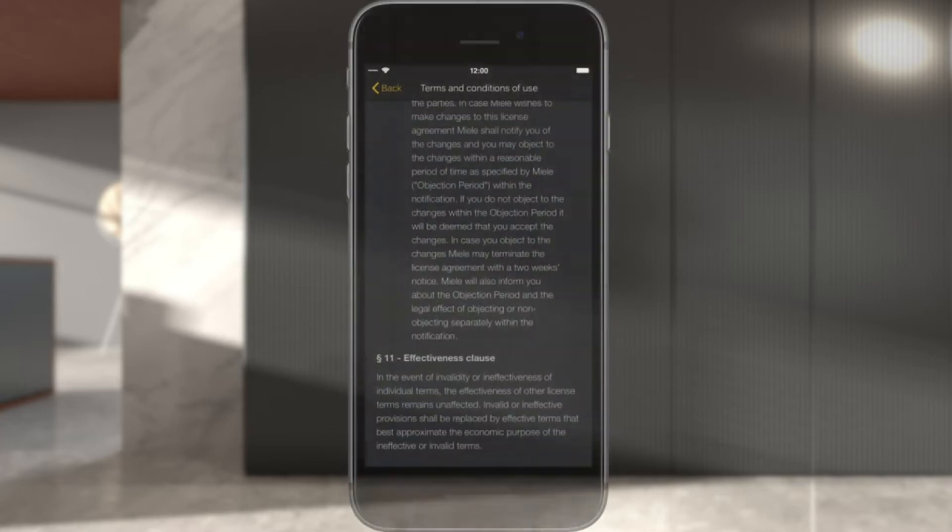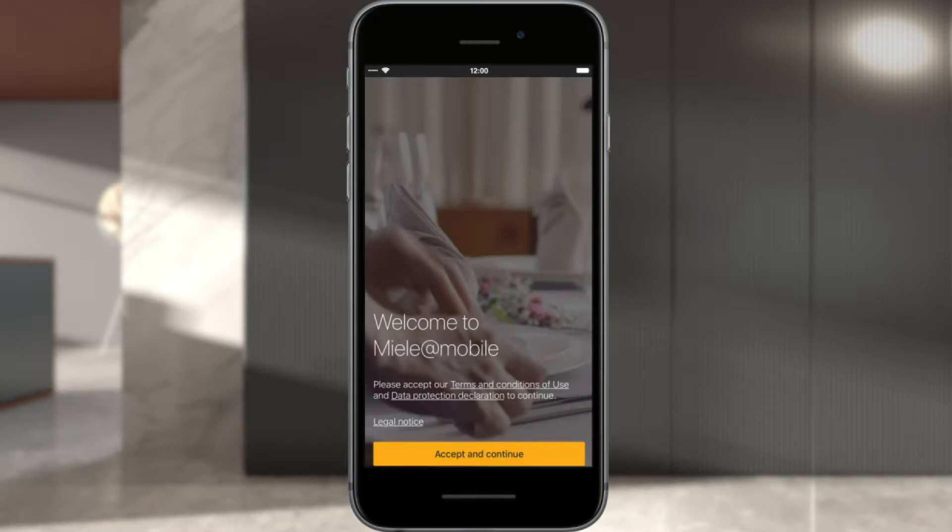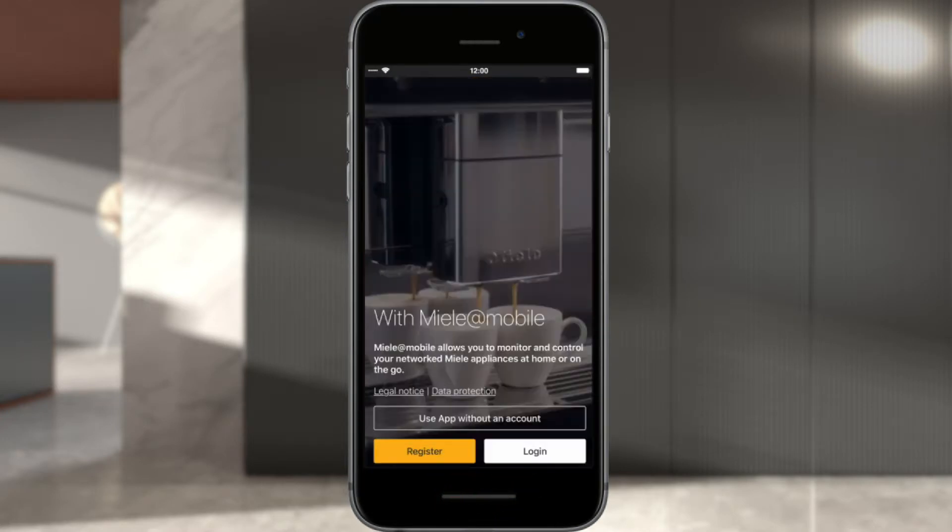To be able to access all the functions of the Miele@Mobile app, you need a Miele user account. To create an account, select Register. If you are already registered with Miele, you can use these details to log into the app directly. In this case, select Login.